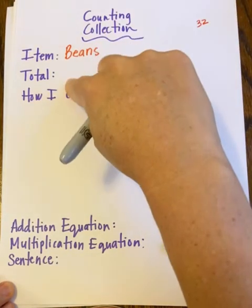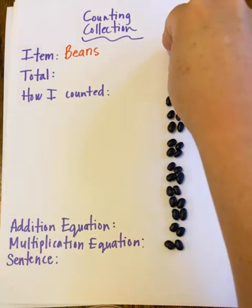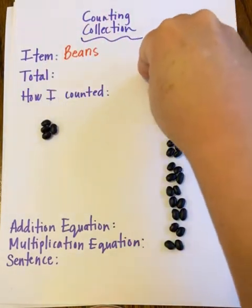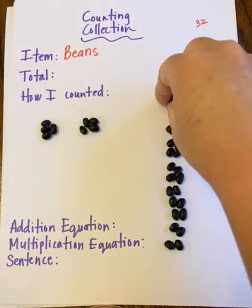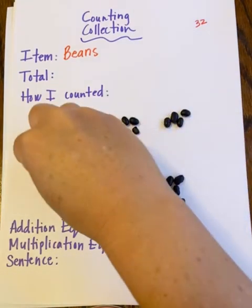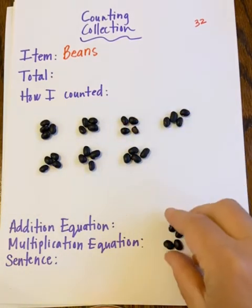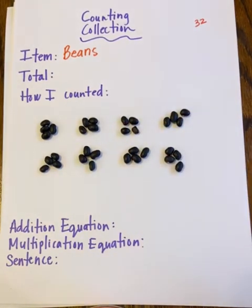This time I'm going to count by fours, because we're practicing multiplication and I want to practice counting with different equal groups: four, eight, twelve, sixteen, twenty, twenty-four, twenty-eight, and thirty-two. I've double-checked — my counting collection of beans has thirty-two items in total.